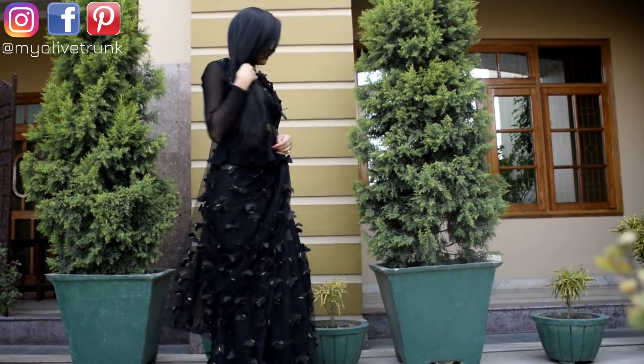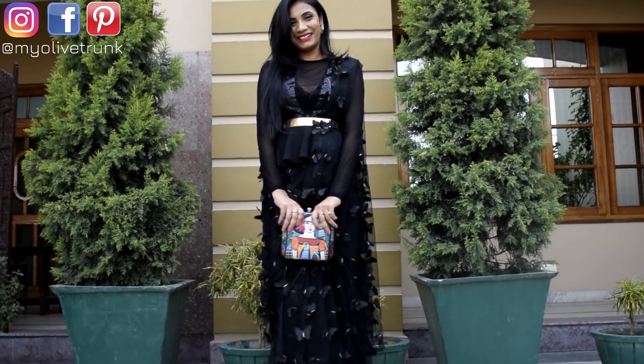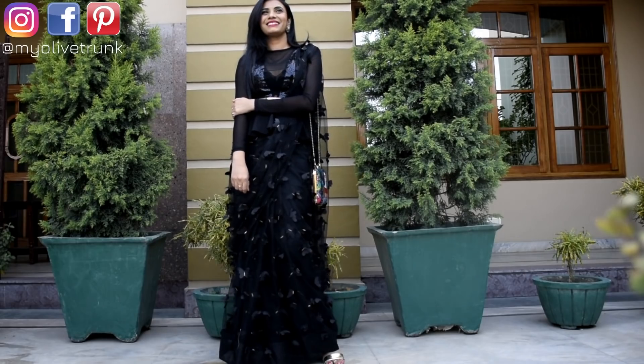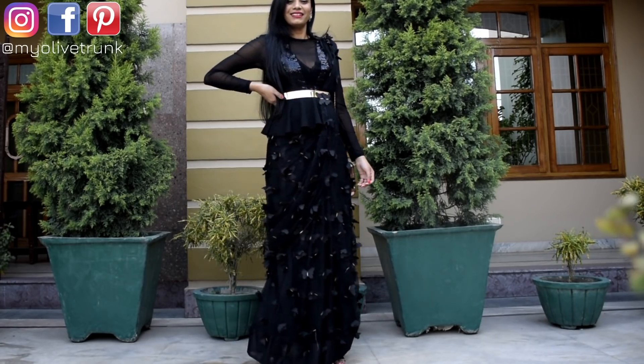So guys, this look will be in the description box. Everything is online. If you like this look, you can create the whole look. I have given all the links in the description box, so please check it out.